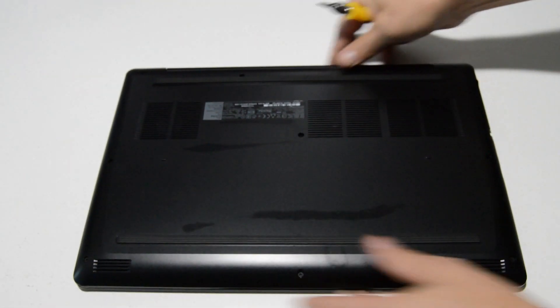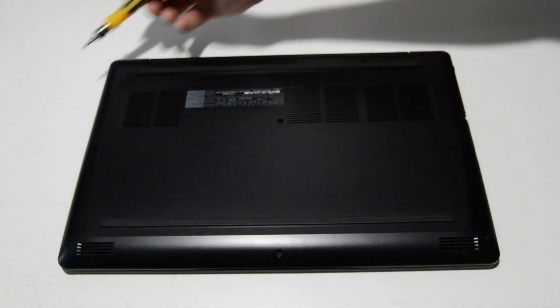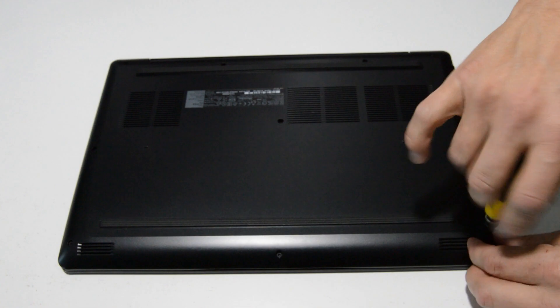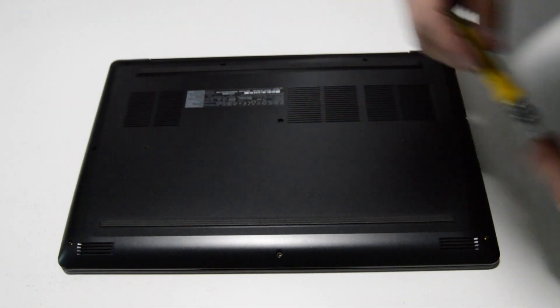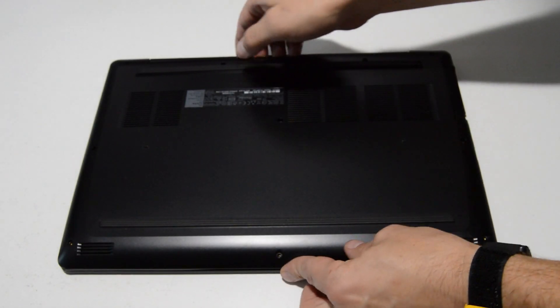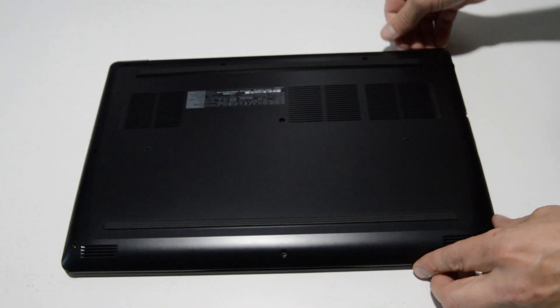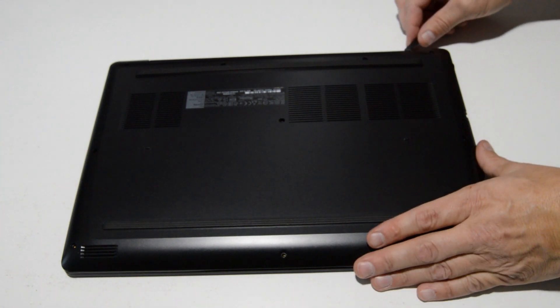We're going to flip it over and remove the bottom case screws. Once you have those bottom case screws out, we're going to go ahead and pop the bottom case off of the palm rest assembly.